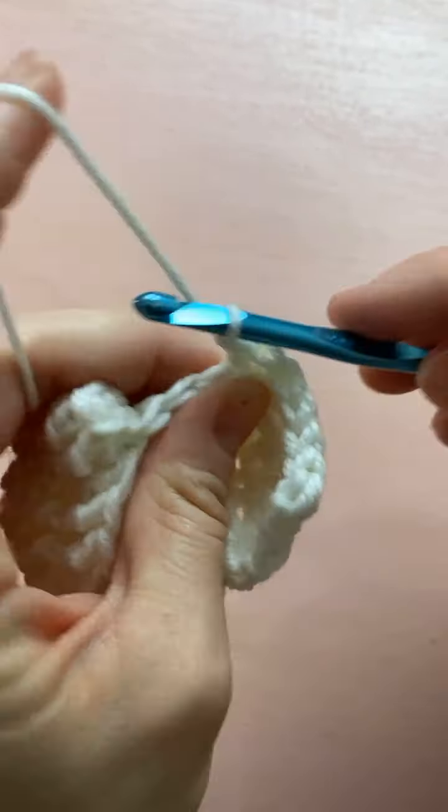Four back post stitches. One half double crochet in the center. Then four more back post stitches — remember we're just repeating row four. Then end with five half double crochets: one, two, three, four, and five. So far looks pretty good.